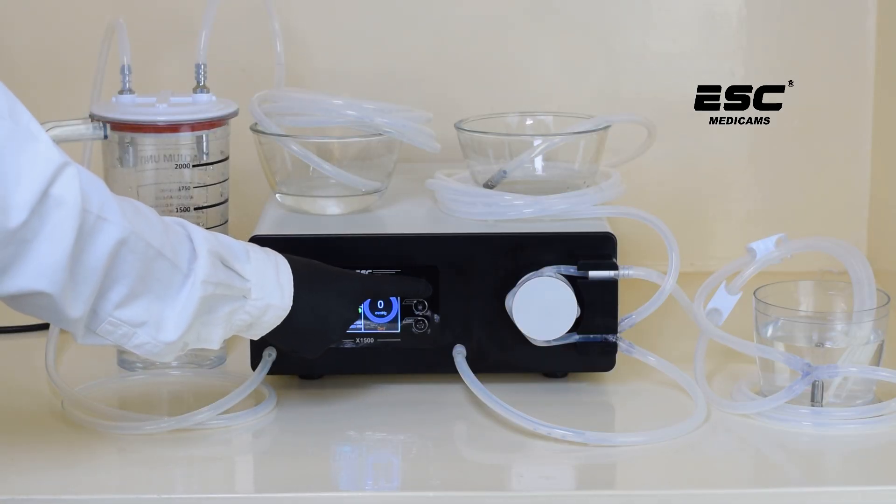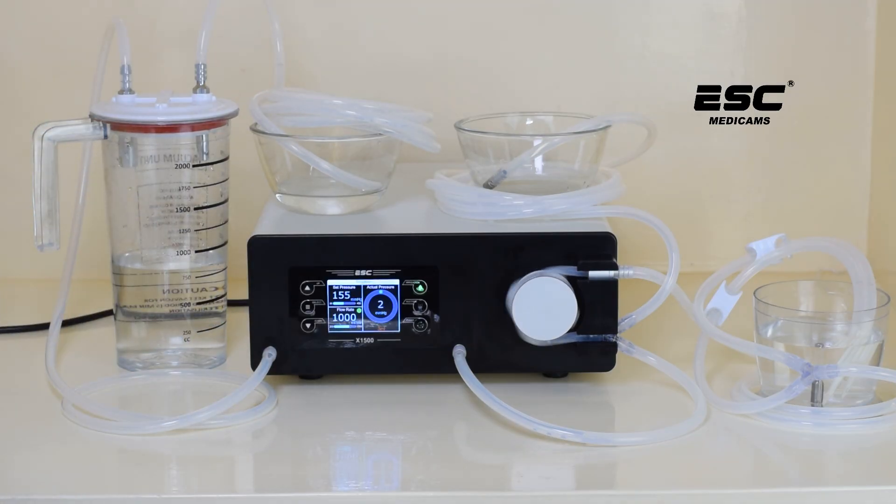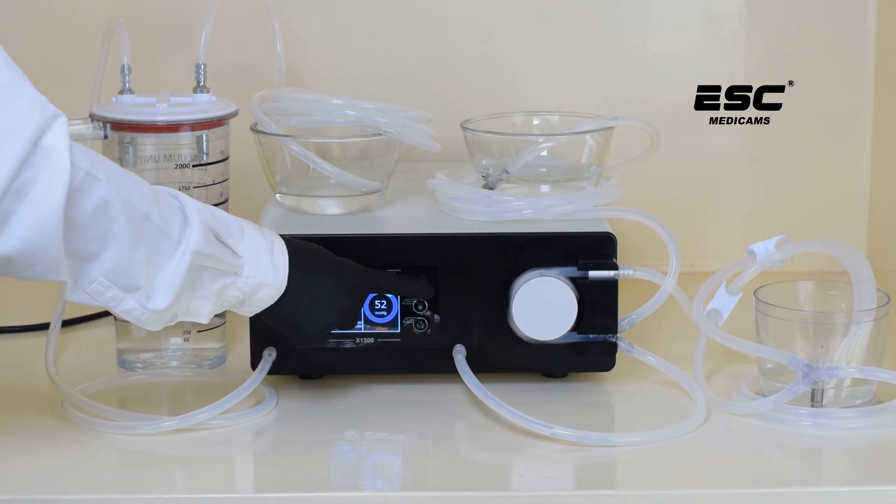To start irrigation, simply press the irrigation button. To stop, press the irrigation button again.